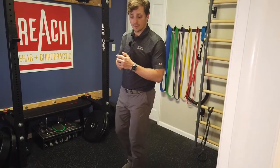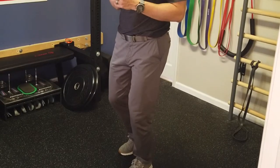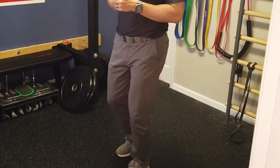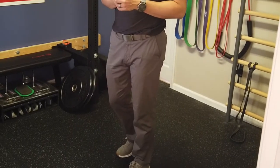Slight bend, extend, slight bend, extend. Now if you do this and it sort of hurts at the end range, that's okay — just kind of touch the pain and come back. Touch the pain and come back. If it's getting easier, great, keep going and push it a little further. If it feels the same every time, that's okay — keep just kissing the pain.